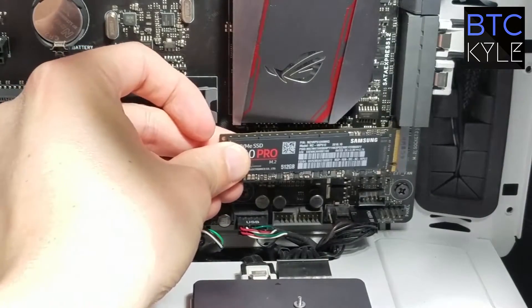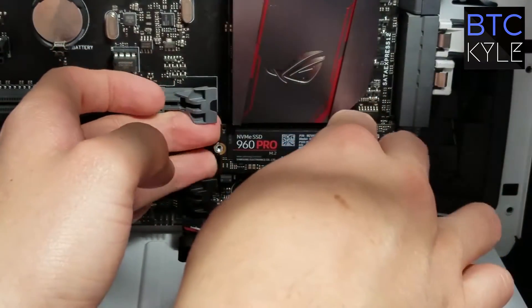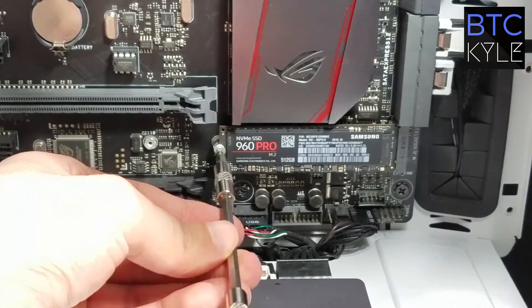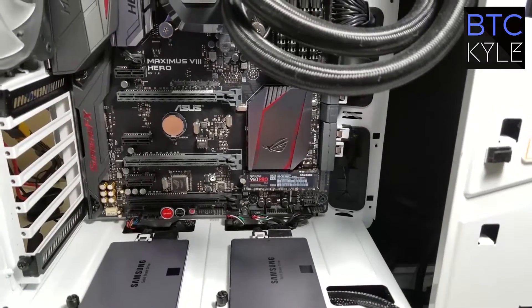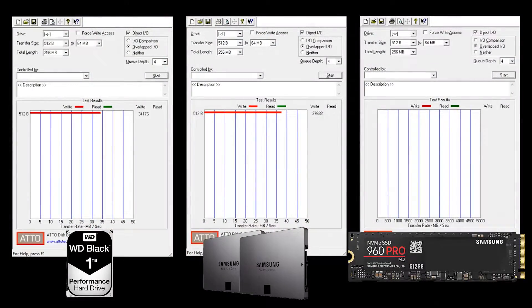Next I'm going to install the SSD into the slot — and there it goes, with some sparks and special effects. Let's get the screw in here. It goes in nice and easy, no big deal. That's pretty much it — it's installed. It looks fantastic on the motherboard, sits nice and flush, and overall goes well with the aesthetic.